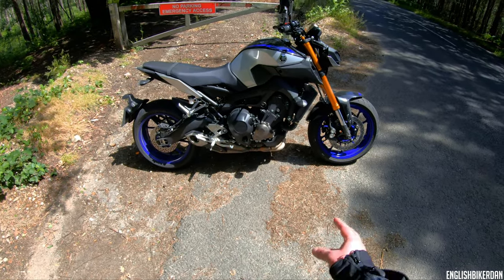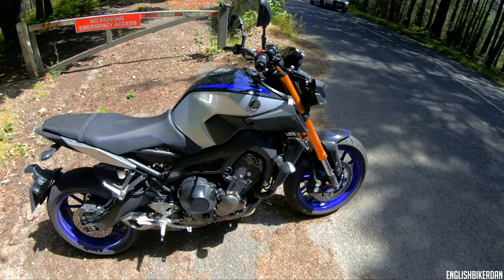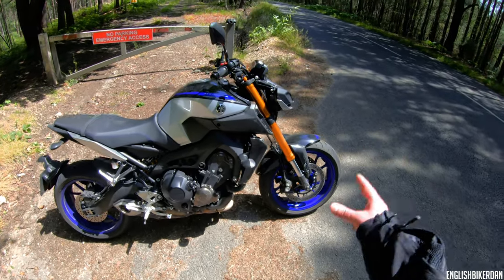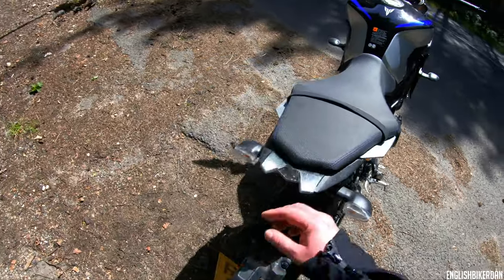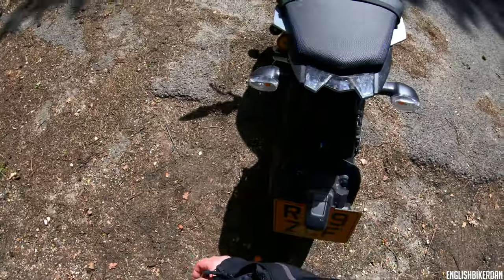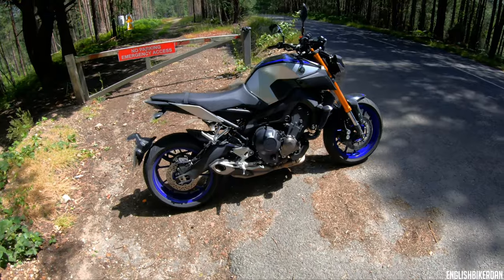It's got an 847cc inline triple CP3 engine — absolutely bonkers torque. It's got 115 horsepower at 10,000 rpm and 87.5 Newton metres at 8,500 rpm. But when you open the throttle it feels like the torque is all at the low end, so much so that you have to be a little bit careful, especially in wet conditions. It's got Öhlins fully adjustable upside-down forks up front and an Öhlins monoshock with a remote preload adjuster, which looks very nice. It's got riding modes, ABS, traction control, a quick shifter, a swing-arm number plate holder — one of those things you either love or hate — it's Euro 4 compliant, and it's got this lovely blue paint with a nice metallic flake.